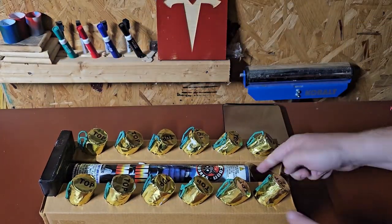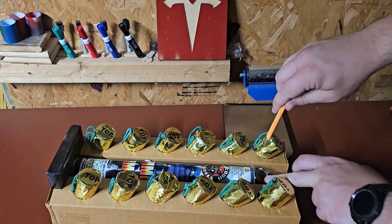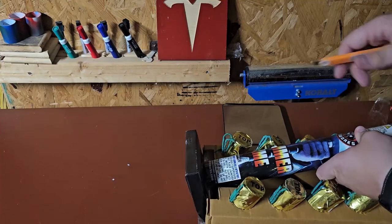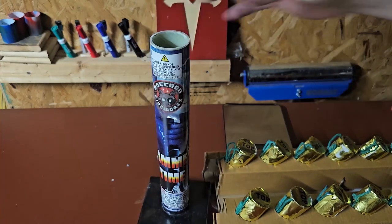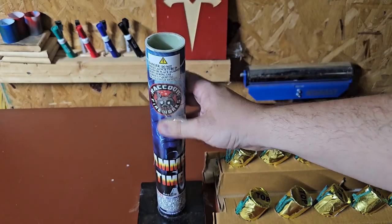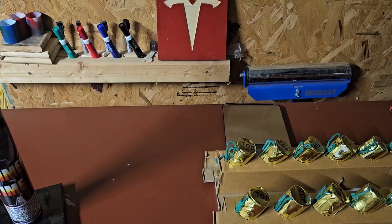So first, the tube is actually taped in. It's a fiberglass tube — that's always nice to see — on a pretty sturdy base. It seems to sit pretty straight. I'll set that to the side.